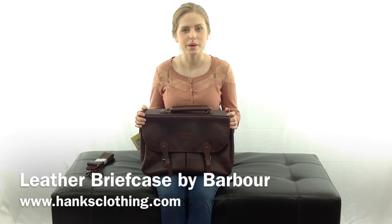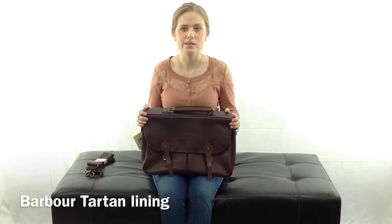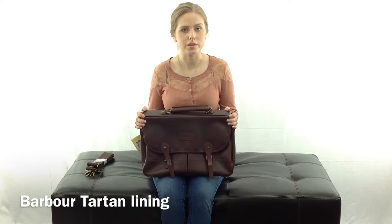Hi, I'm Haley with Hanks Clothing and this is the V-Leather Briefcase by Barber. The outside of the bag is made with durable leather and the inside is lined with Barber Tartan fabric.